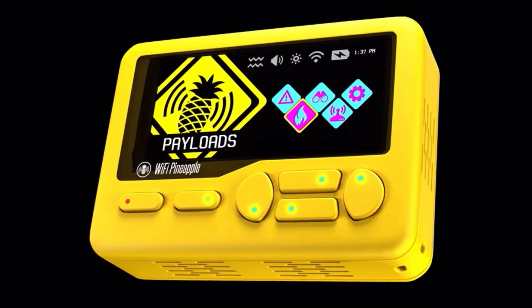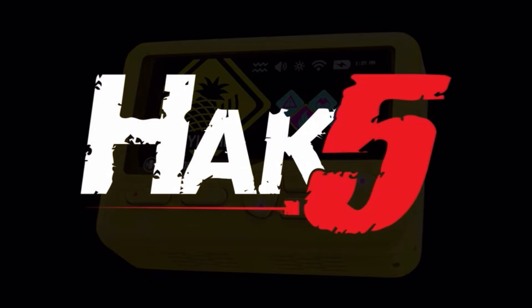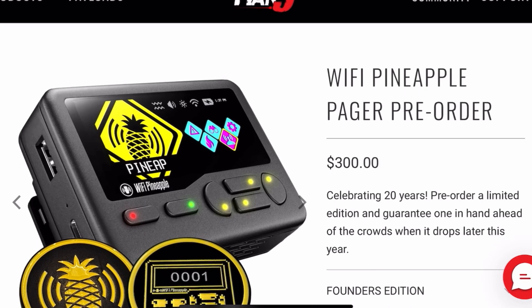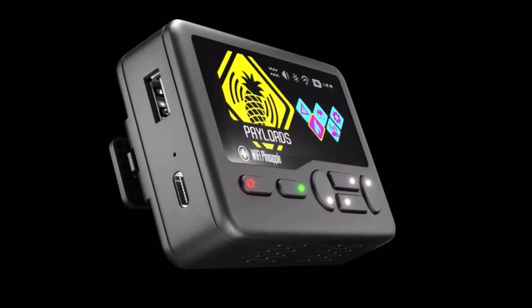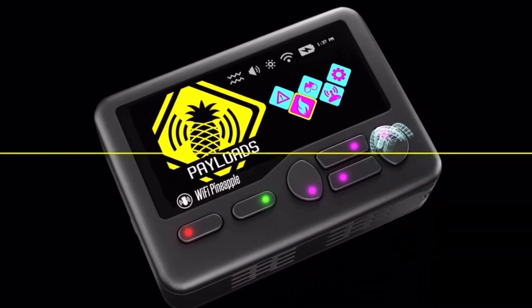This is the first sight of the next generation of portable hacking tools. Pre-orders give you guaranteed access and get it in your hand before it drops later in the year. If you get it now, you can get the Founder's Edition — there are only a thousand of them made, and once they're gone, they're gone, which also comes with a couple of cool patches. This is more than a tool. It's the next evolution of portable cyber ops — fully hackable, fully customizable.